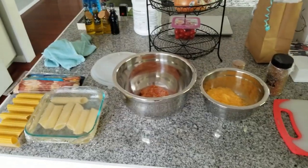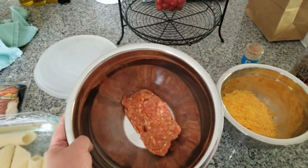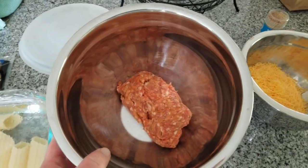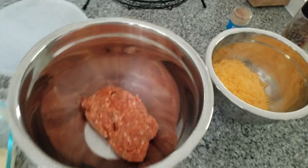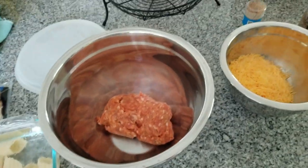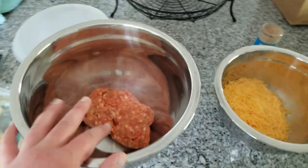First of all, we need to make the filling for these items, and we're going to start with one pound of pork sausage. This is Italian sausage. You could use bratwurst, just generic pork sausage, breakfast sausage, whatever. Buy it in bulk at the meat counter like this, or you can get links and cut them apart and take the skin off — whatever works for you. So again, that's one pound.